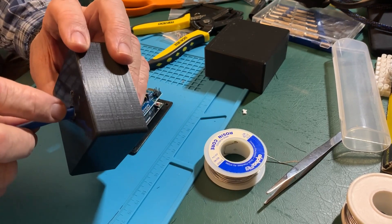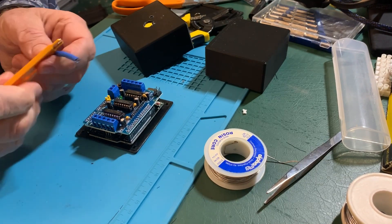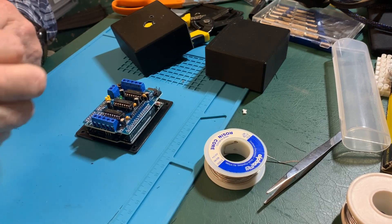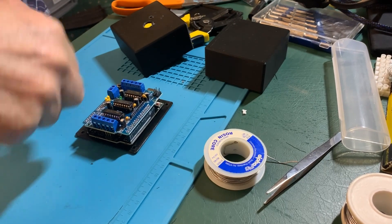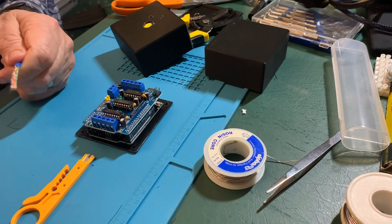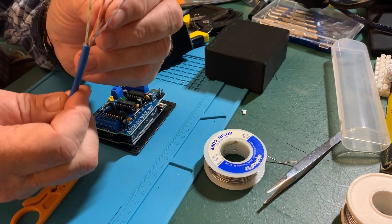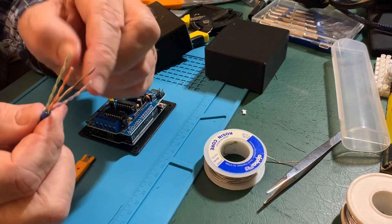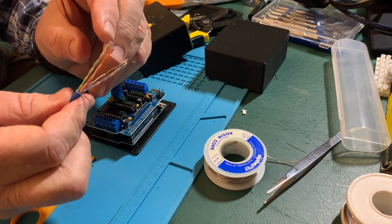We are going to take the outer jacket off of these — need enough room to work. This is just regular data comms cable, ethernet cable, and you can see I have four pairs of wires — one pair per finger. They are color coded, and that's how I'm going to make sure that one, two, three, and four match one, two, three, and four, by getting those color codes to match up.